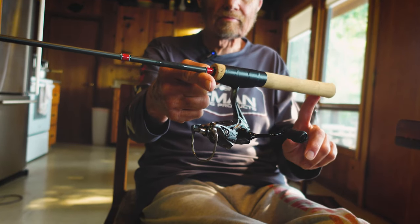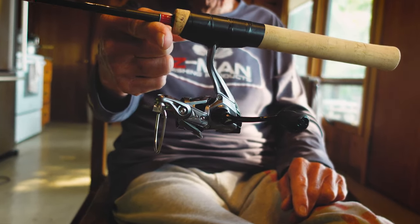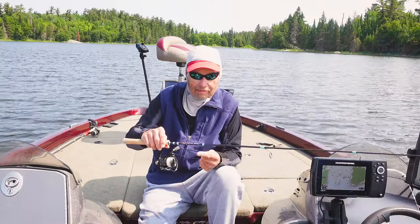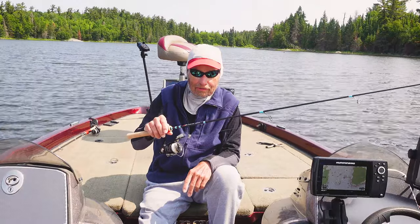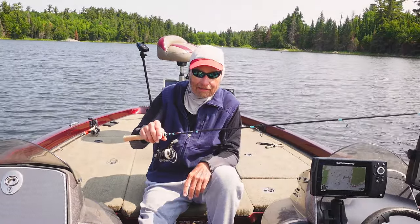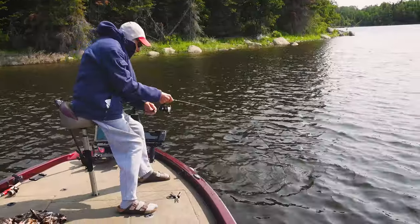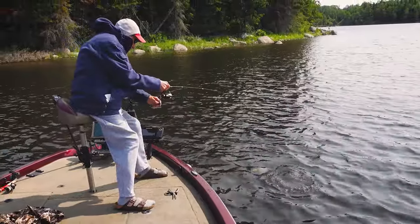There have been four field testers using this rod besides myself. One is Ned Cady — he's put away all of his old rods and this is all he fishes with. One is Bill Ward, who fished seven classics. One is a guide up here on Lake of the Woods, and the other was a resort owner.